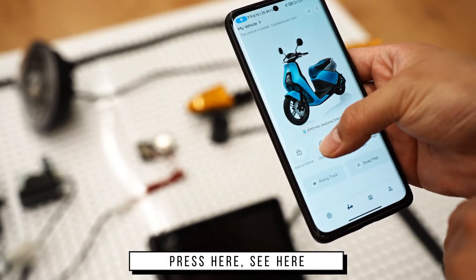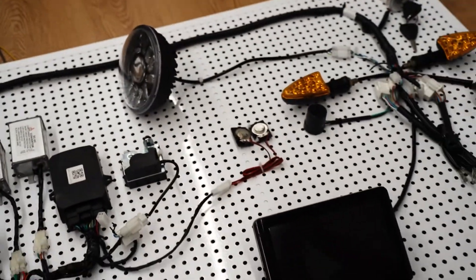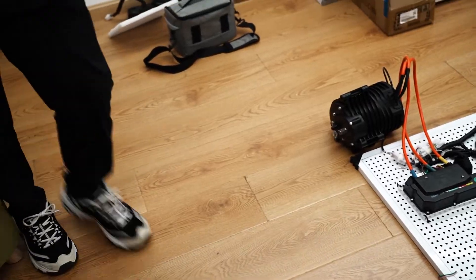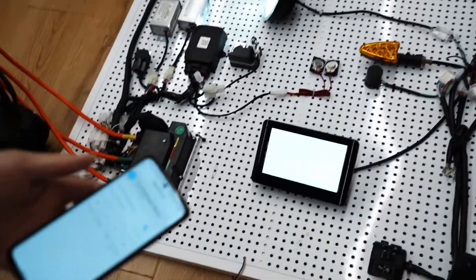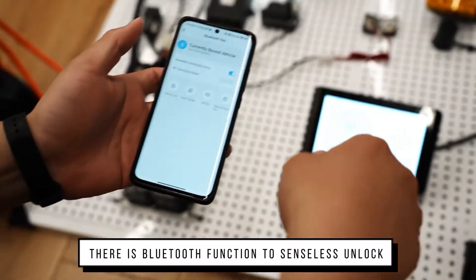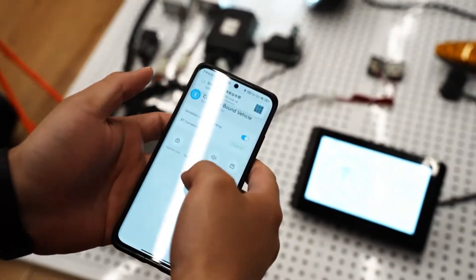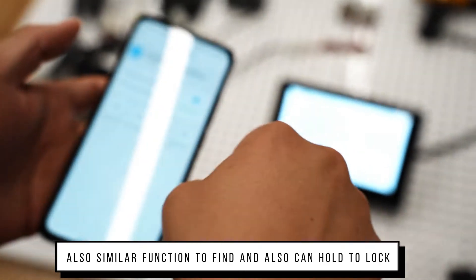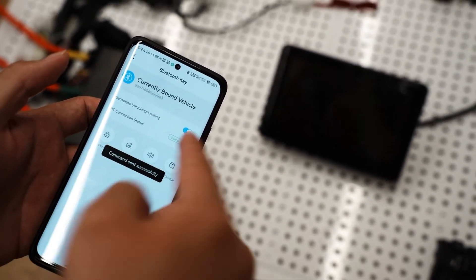Let's press here, and you see here. There is a Bluetooth function for senseless unlock. Also a similar function to find, and also can hold to lock.